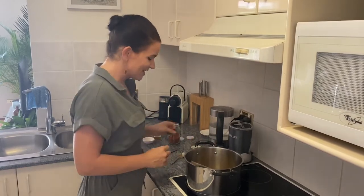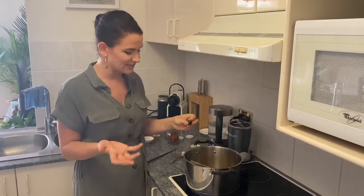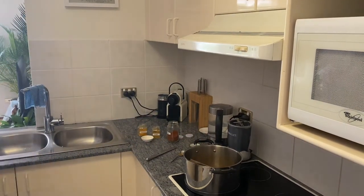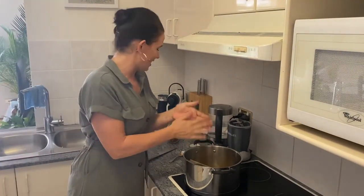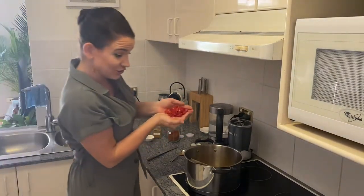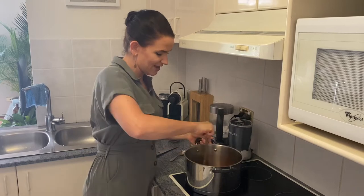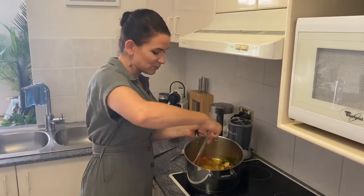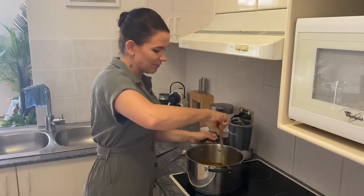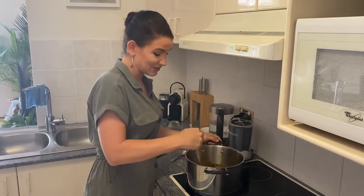We actually need to fry up these spices. I've got six curry leaves, but like I said, if you're not using curry leaves, just double the curry powder. Then we've got all of that beautiful garlic — you guys know how much I love my garlic — and also the chilli. We're going to pop that in there and cook it off so that the spices start to become really, really beautiful to smell, because that's when we're going to start adding our vegetables.